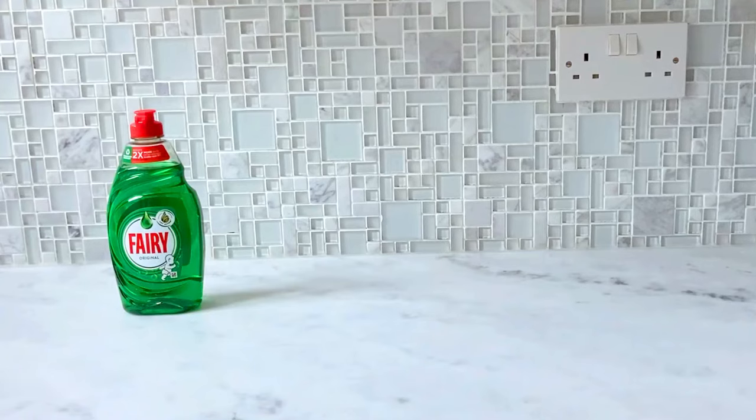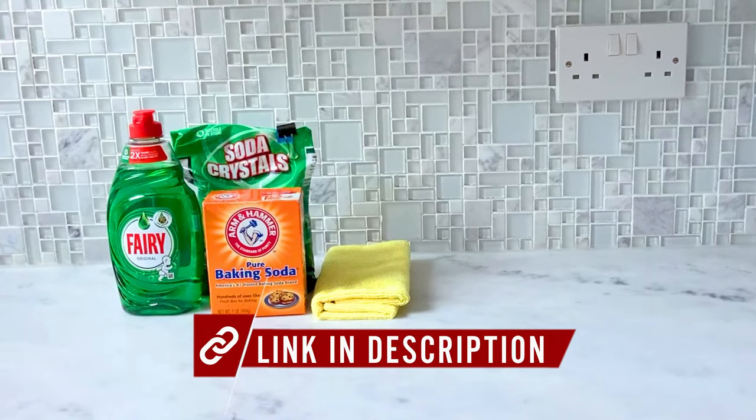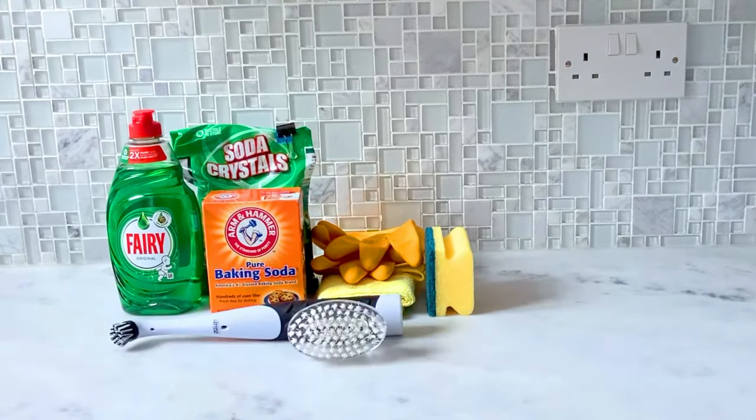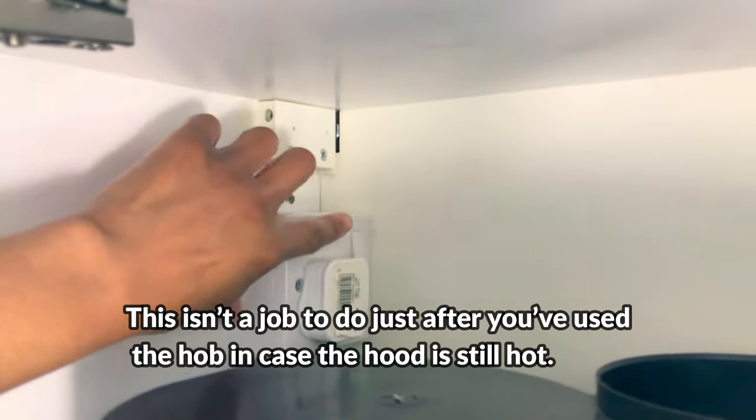But what are the things we need to clean our kitchen extractor fan? We need dish soap, soda crystals or baking soda, a microfiber cloth, rubber gloves, a sponge and a scrubbing brush.